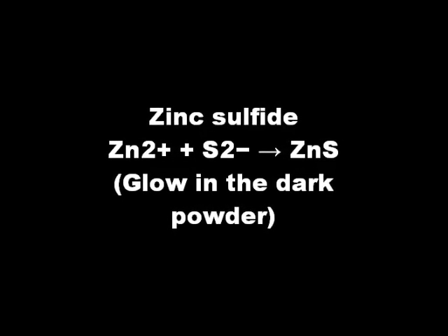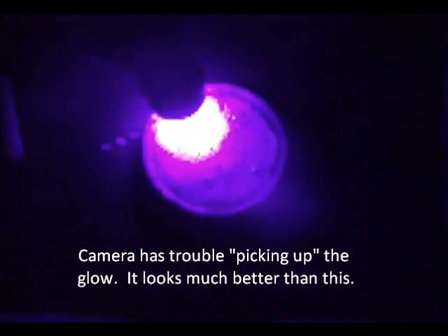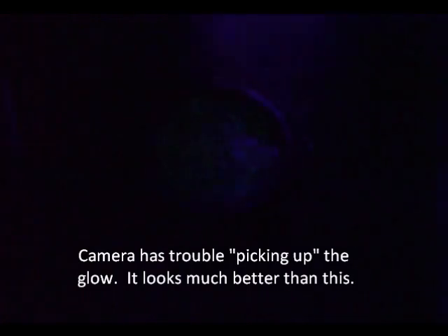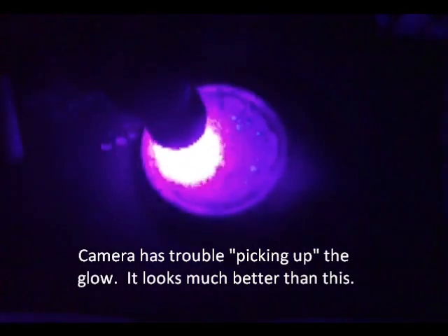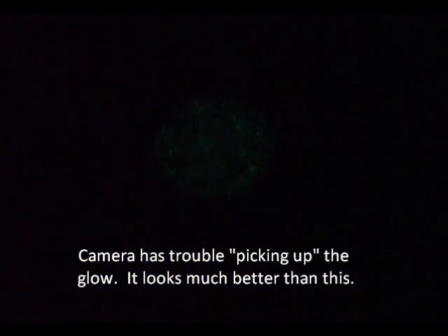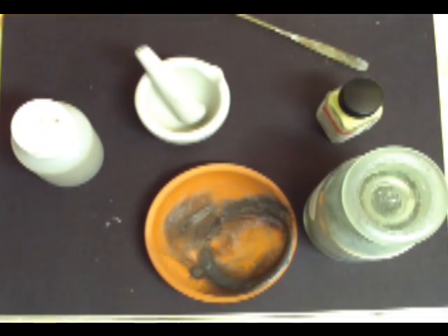Hey YouTube. Today we're going to make zinc sulfide, aka glow-in-the-dark powder. We'll be doing the quick and dirty method. I want to be honest and upfront — this is not commercial glow-in-the-dark powder, the kind that you can charge and it will last a couple hours. This is at best just so you can say to your friends, 'I've made some glow-in-the-dark powder.' Also, this reaction is great to show kids as it has a pyrotechnic aspect in the making. So let's get started.